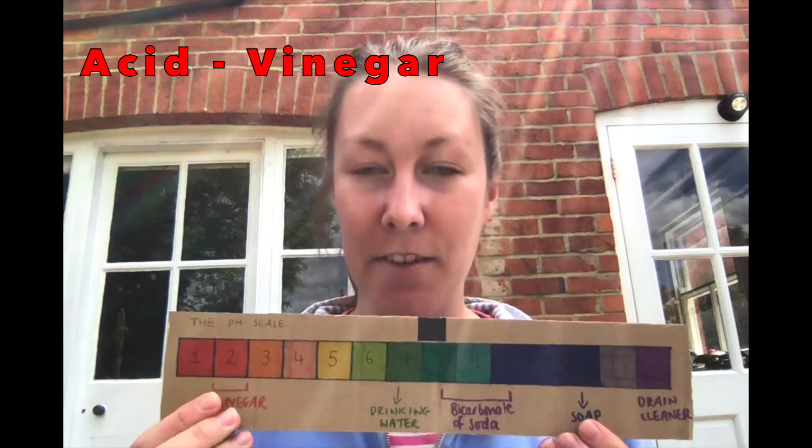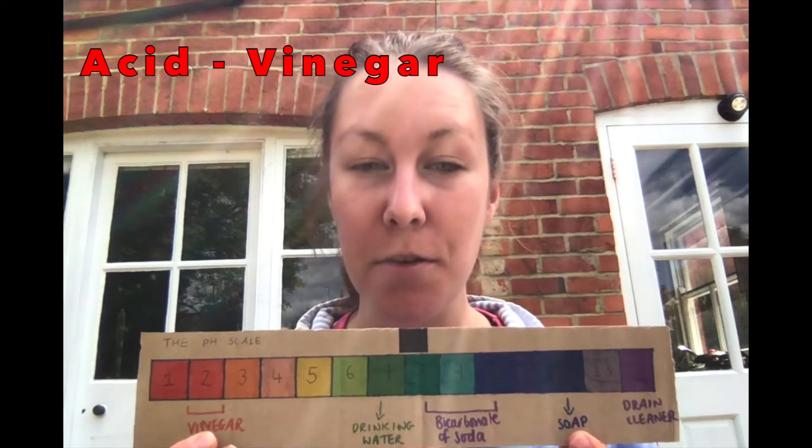We're just going to give a quick scientific explanation as to what happened and why we had such exploding volcanoes. So back to our pH scale. We were reacting an acid — our vinegar here at pH 2 — with an alkali. Bicarbonate of soda is around pH 9 to pH 10.